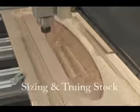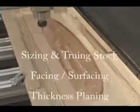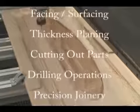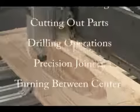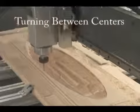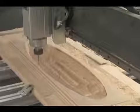These processes include sizing and truing stock, facing and thickness planing, cutting out parts, drilling operations, creating precision joinery, or turned parts such as posts, legs, pilasters, finials, and spindles.